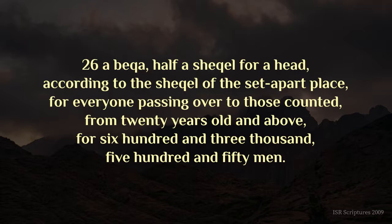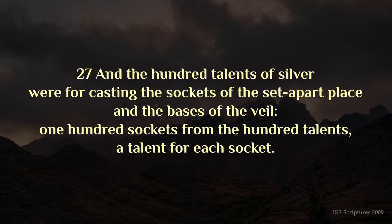A becker, half a shekel for a head, according to the shekel of the set-apart place, for everyone passing over to those counted, from twenty years old and above, for six hundred and three thousand five hundred and fifty men. And the hundred talents of silver were for casting the sockets of the set-apart place, and the bases of the veil, one hundred sockets from the hundred talents, a talent for each socket.